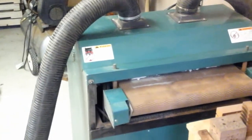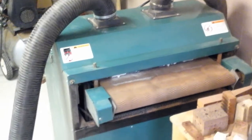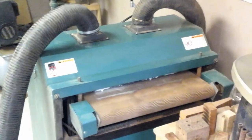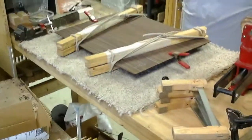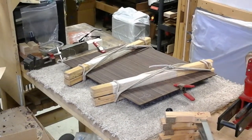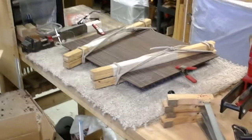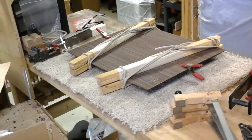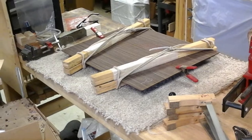So look for part number three, which would be either bracing up the back or inlaying the rosette. I haven't figured that part out yet. Be sure to keep tuned in on my YouTube channel, and I'll also be posting these videos on Facebook at McKeeGuitars. My website is McKeeGuitars.com. Thanks for watching.